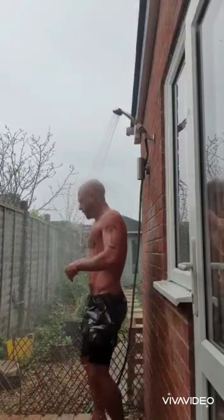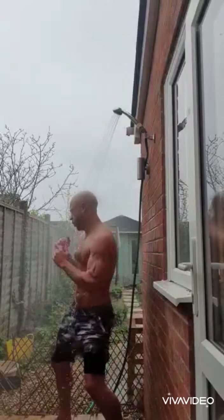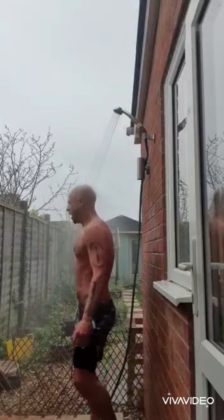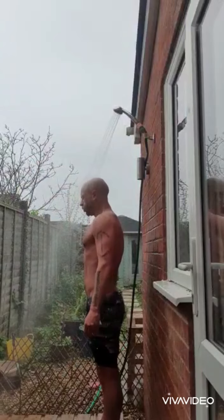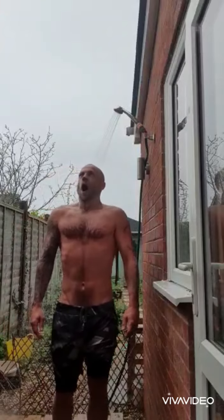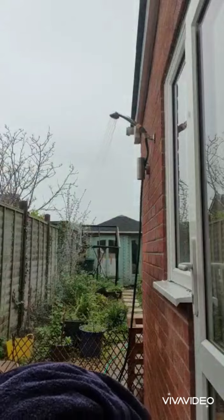Thank you. And now we'll go inside and re-warm because I'm a little bit chilly.